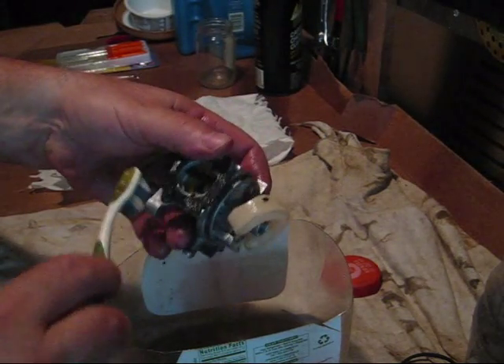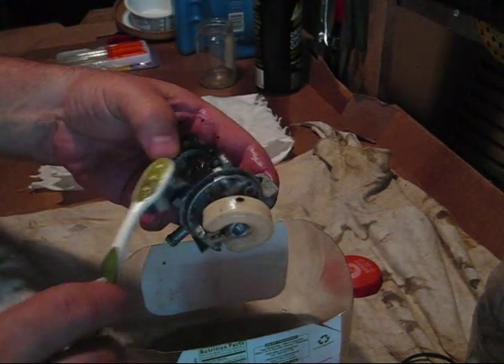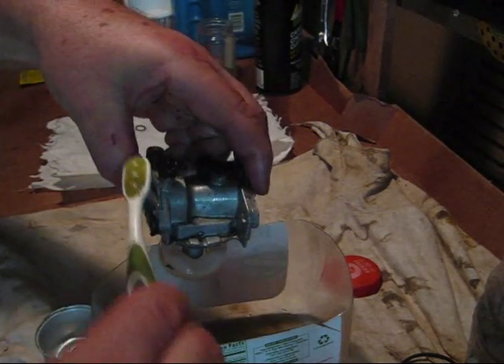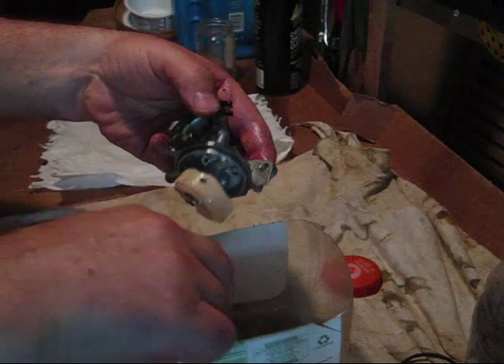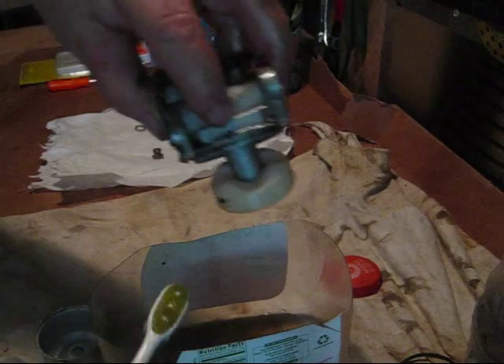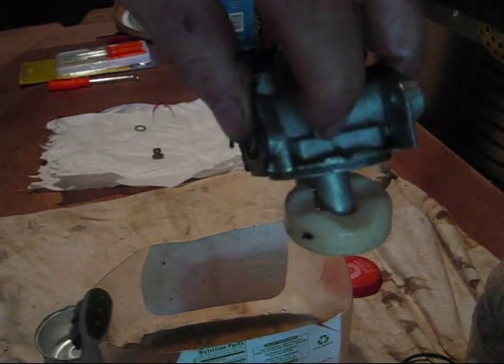This gasket over here I will be replacing. For today, to see if it's going to start though, I'll be using it. There is a check ball right here.